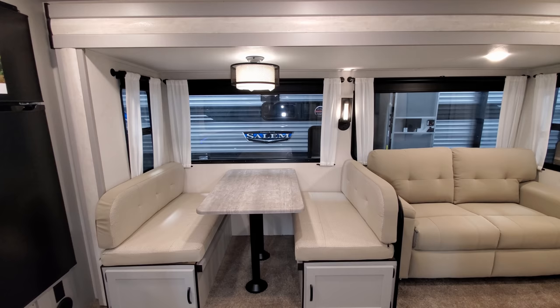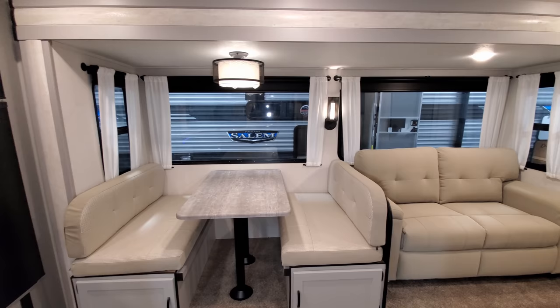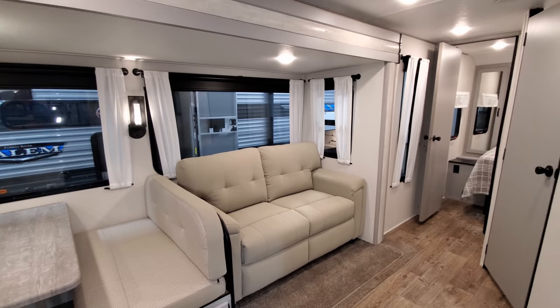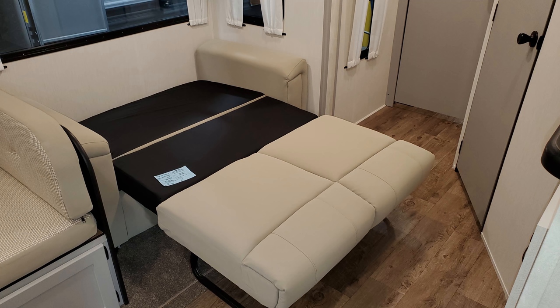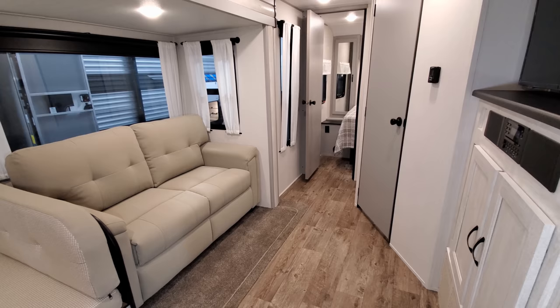The dinette will go down and make into a bed — you use the backs of the dinette cushions to fill in the middle part, allowing a child or smaller adult to sleep there. The sofa here folds out into a big bed as well. You could sleep a couple of adults there if needed. It flips right out and you still have a decent amount of room to maneuver around.